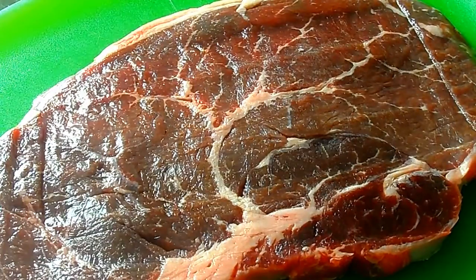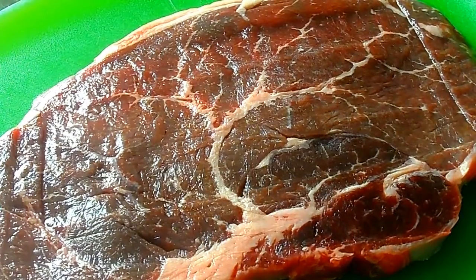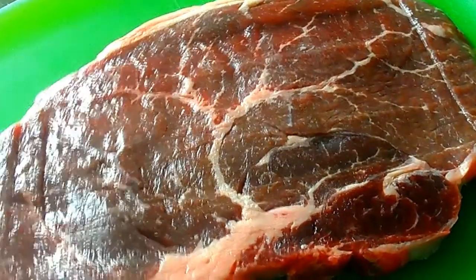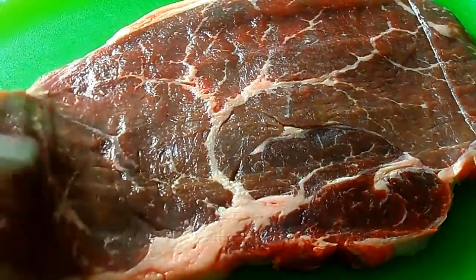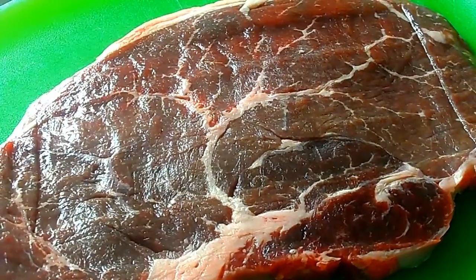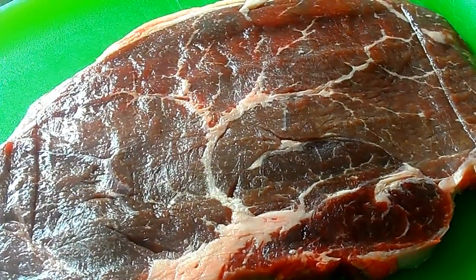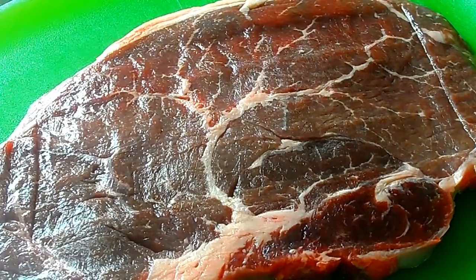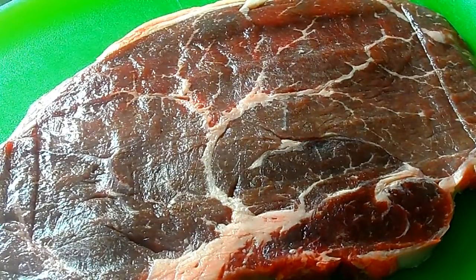For the steak I'm using sirloin. I know traditionally in cheesesteak recipes they use ribeye, but ribeye has a little bit too much fat for me, so I like to use sirloin. You can use ribeye of course, or flank steak — whatever you like — but sirloin works for me, and I need to slice it really, really thinly.